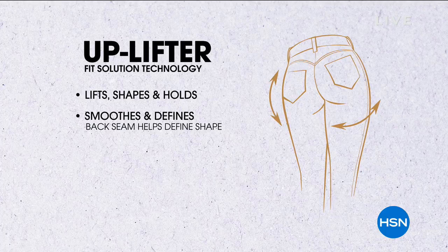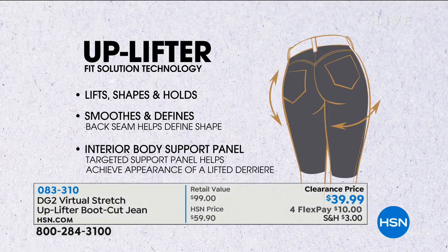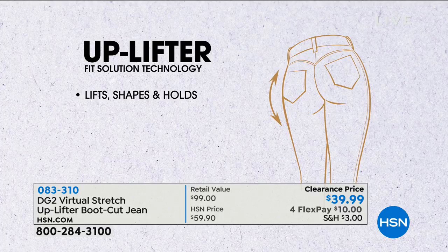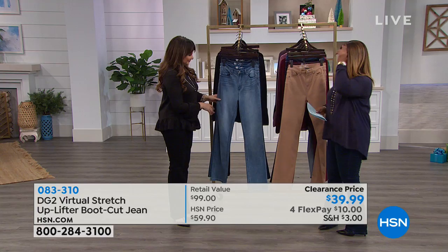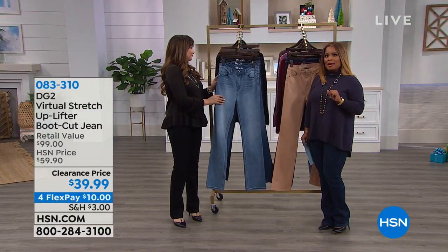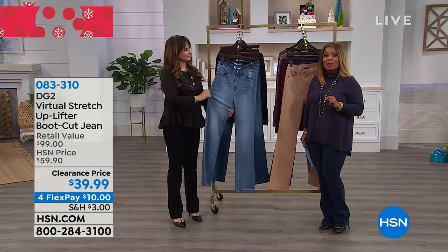The uplifter shapes, holds you in, has a firmer fit, and smooths and defines with an interior support panel. It's clearance priced at $39.99 with a $10 FlexPay option. It's offered in three different inseams and about six or seven colors.